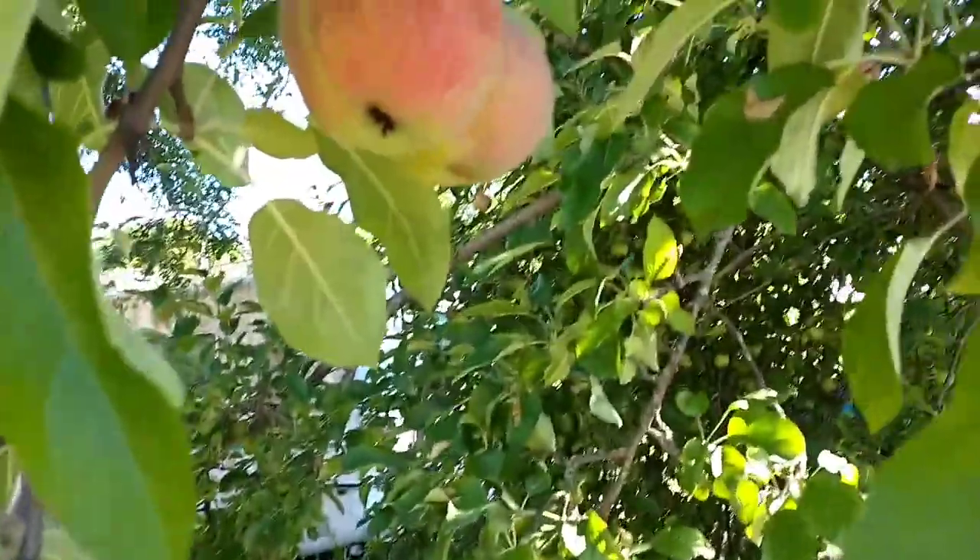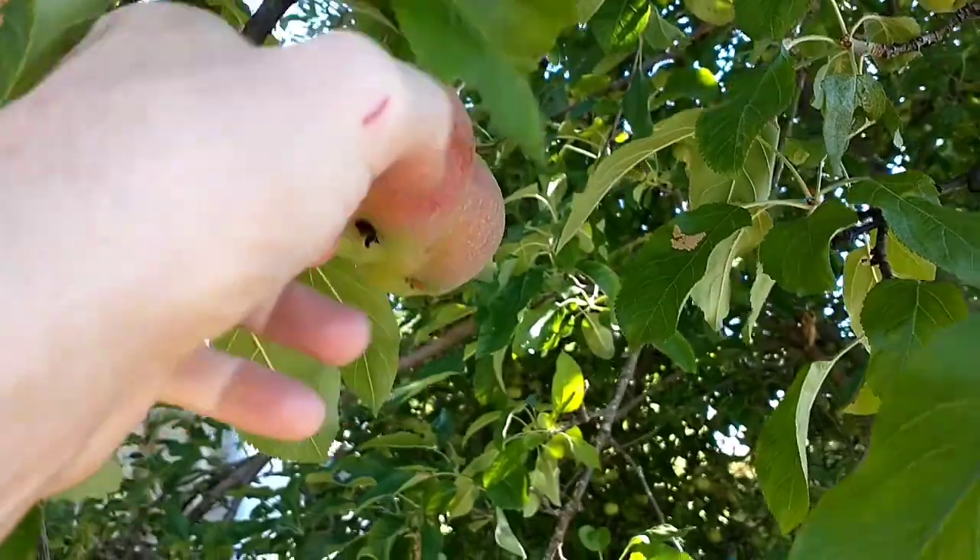I vowed not to get any fruit when I went shopping at Safeway. I'm just going to enjoy some of the local apples and plums.